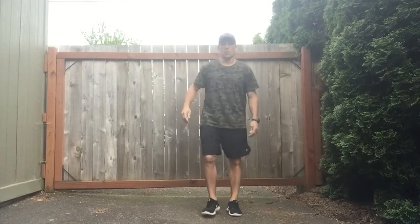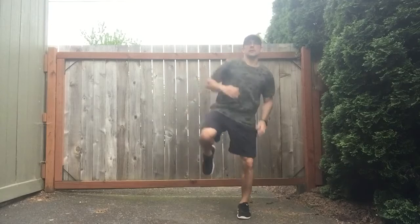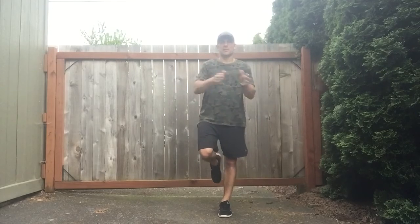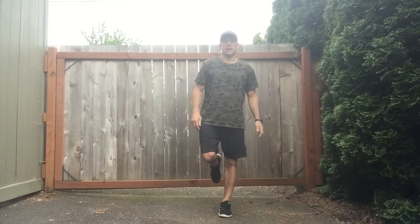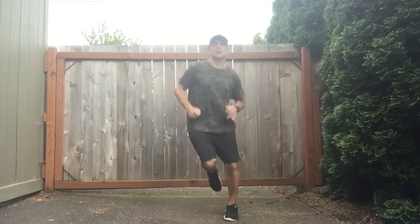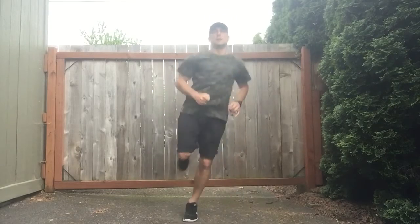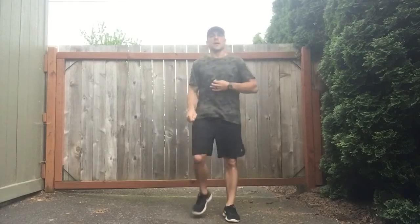Excellent. This one here, we're going to go left leg only. So we're going to go right leg up and we're going to go side-to-side about 10 with that left leg. And go.